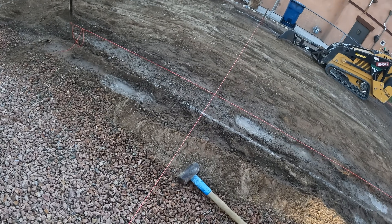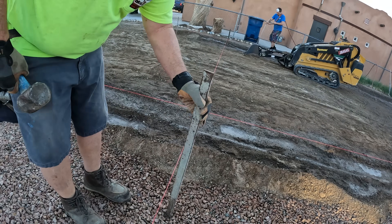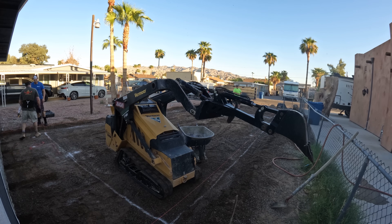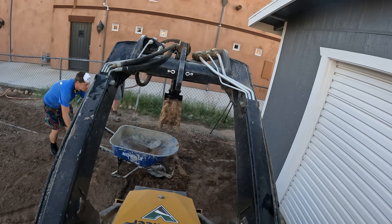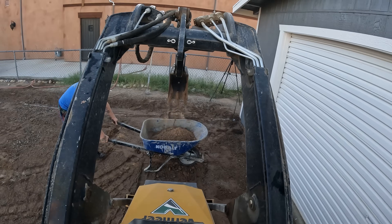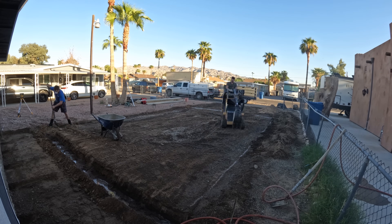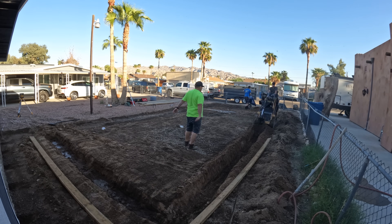Right now we're getting some string lines up because when I start digging, I've got a one-foot-wide bucket and it calls for a one-foot footing, so I've got to be pretty accurate on the dig. That way when I set the forms, I have one foot wide to the inside of the forms. I pulled one line parallel to the outside of the garage — that gave me one side — then measured out five feet from the front of the garage, giving me two lines. I double-checked it with a 6-8-10 in the corner to make sure it was square, and it was. That means the existing garage was built well.